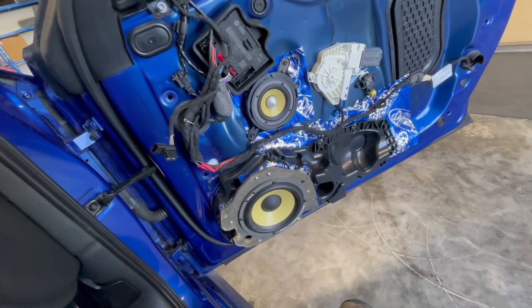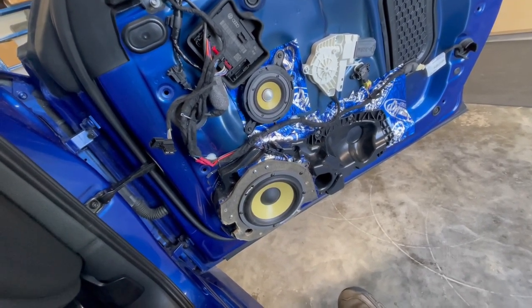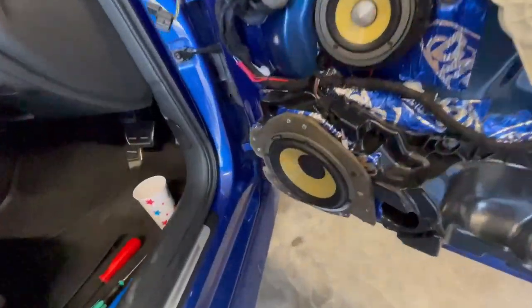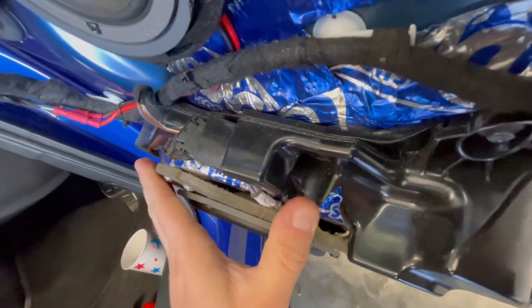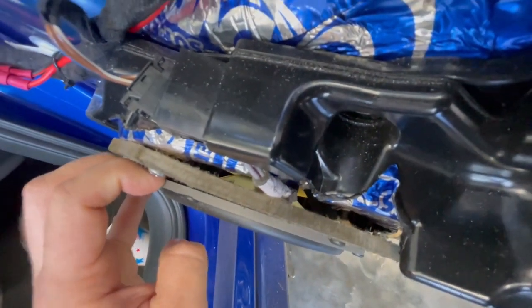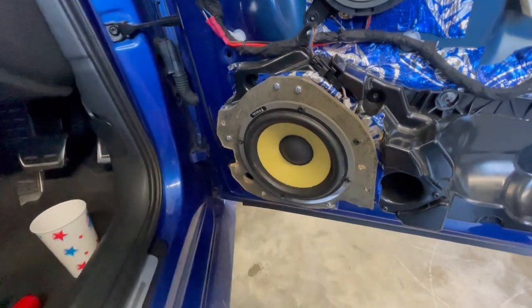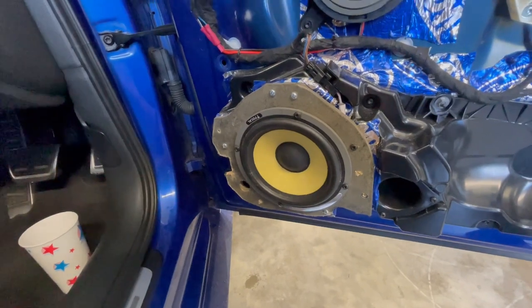They mounted the mid-bass on super thin MDF that's flimsy by default anyway. But why isn't it playing bass? Look at that - there's a 5-8mm gap. You can see the coil inside. That's the second port. It's tuned to 200Hz - that's why it's not playing bass. Come on, do they have to go back to primary school to understand physics? You have to seal a box.